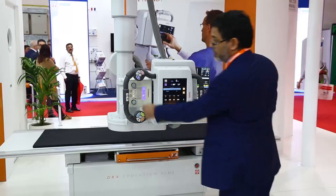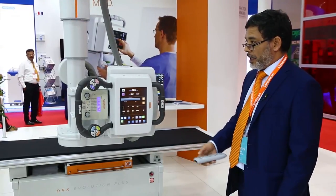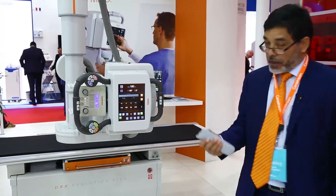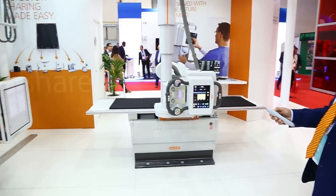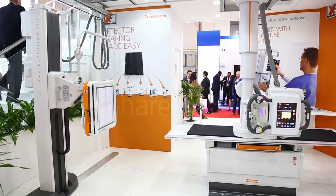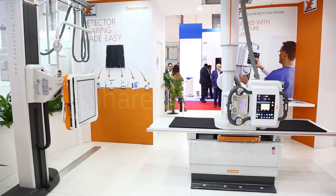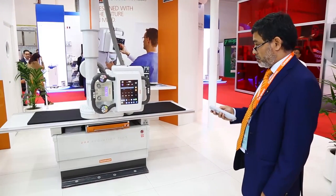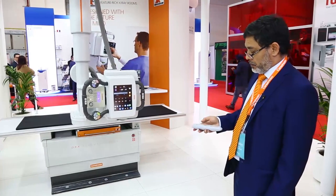I can also move my bucky sideways — we're one of the few companies that can allow you to do that — and I can then re-center my bucky so that it lines up again. I can also switch on auto-tracking, and once auto-tracking is on I can move my system up and down and sideways as well to track the wall stand with the x-ray tube. As you can see, we can track sideways and we can also track up and down.